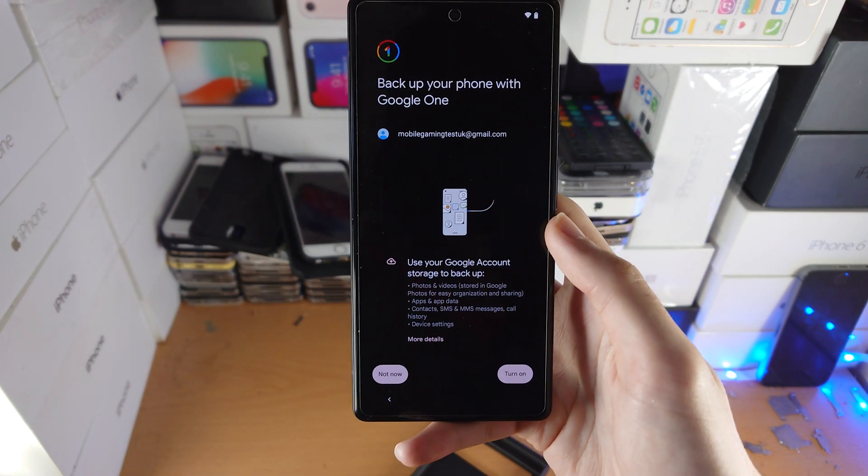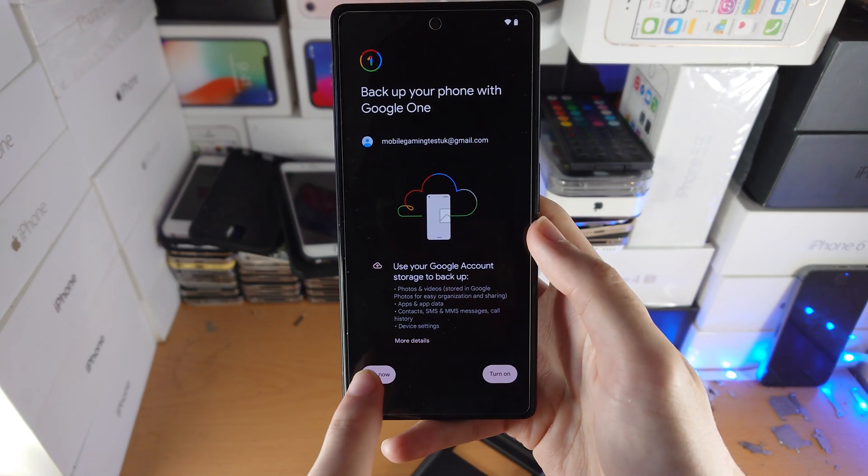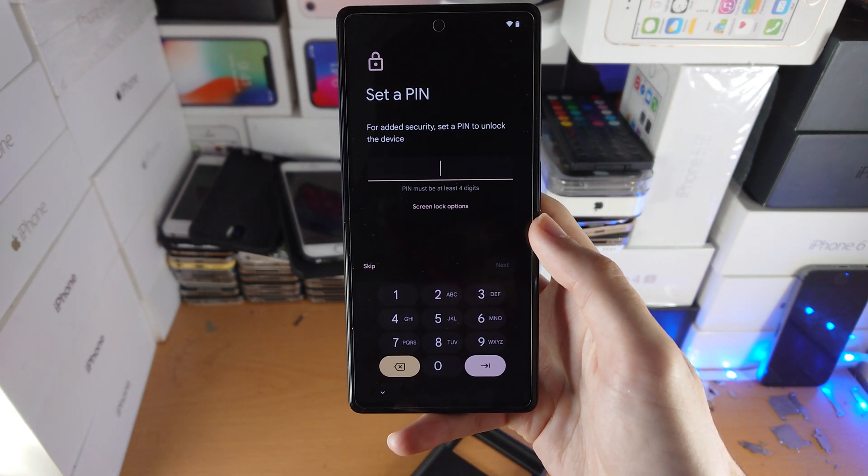It will say 'Back up your phone with Google One.' If you would like to, that's great. For me, I don't want to, so I'm going to tap on Not Now.